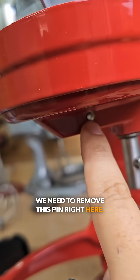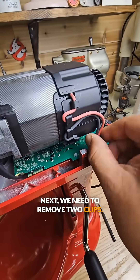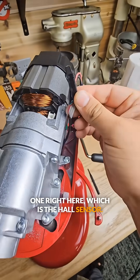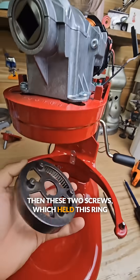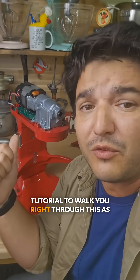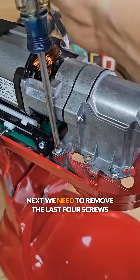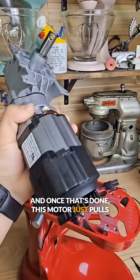We need to remove this pin right here, which will allow us to remove this planetary. Next we need to remove two clips — one on the power wire and one which is the hall sensor. Then we remove these two screws and then these two screws which held the ring gear in place. Don't worry, we have a kit and a tutorial to walk you right through this, as well as one to rebuild your 7 and 8 quart machines. Next we remove the last four screws that held this motor down, and once that's done the motor just pulls away from the machine.